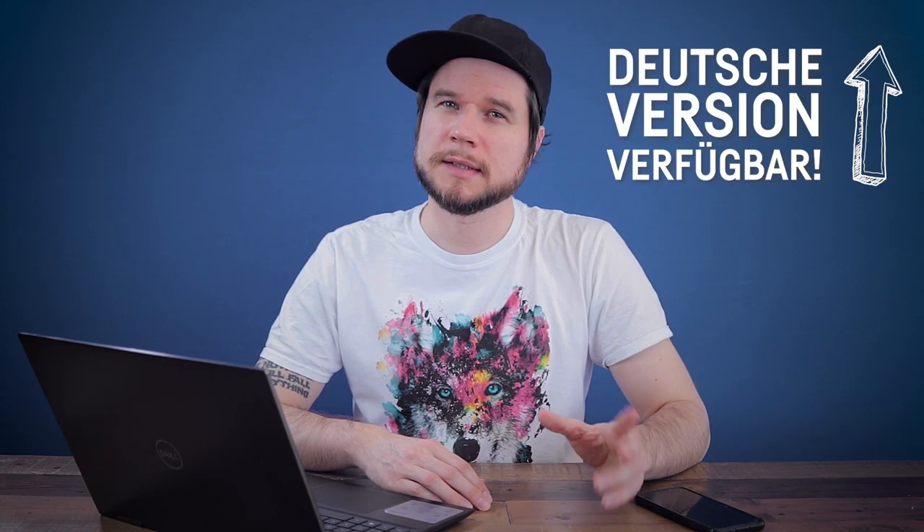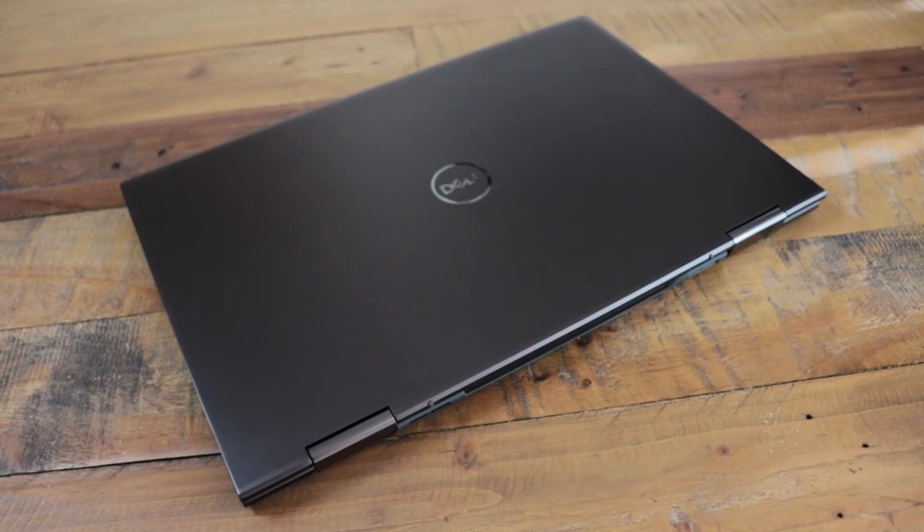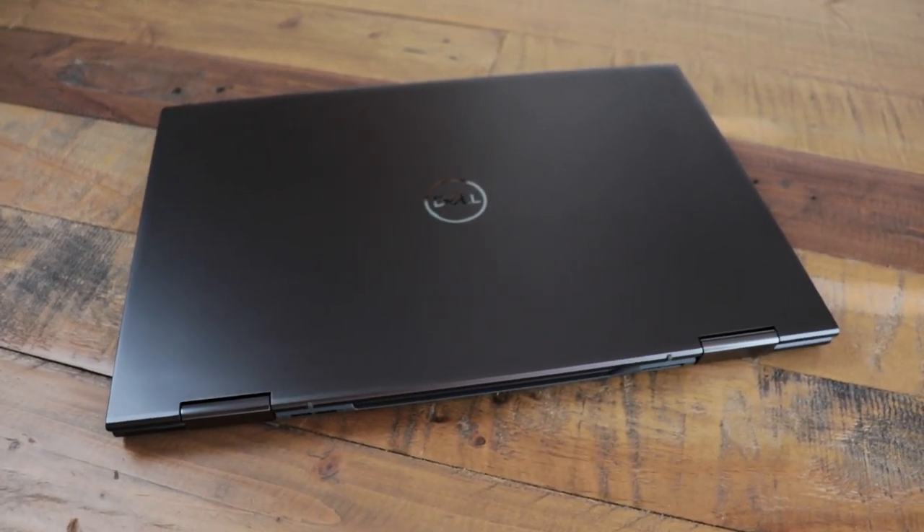All right, grab yourself a cup of tea or a cup of coffee. This is going to take a while longer than usual. It's going to get ugly. Hi, my name is Hartmut and today we are going to take a look at the brand new Dell Inspiron 7506 2-in-1 with the also brand new dedicated Intel GPU, the Iris Xe Max, which is the first Intel GPU in two decades.